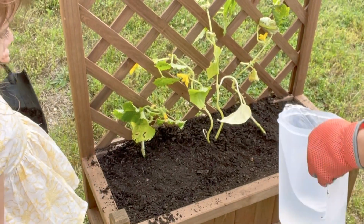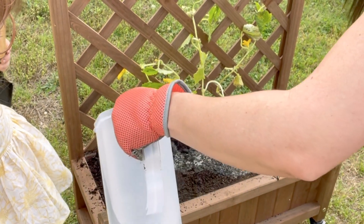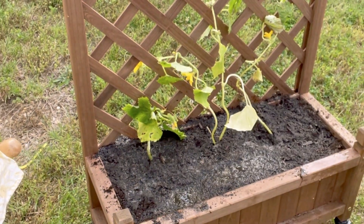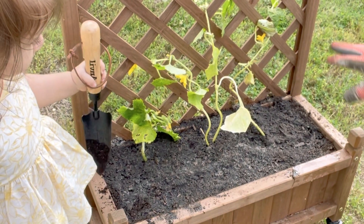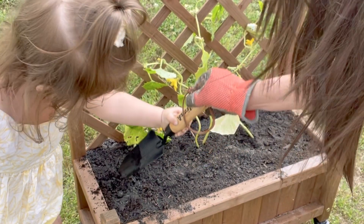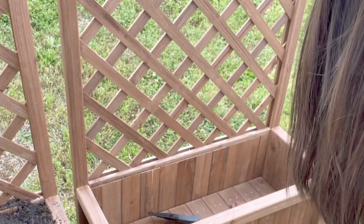We're just going to pour some water in here, not too much. So that is the first one — that's our cucumbers. And let's dig into the next one. Mommy's going to do another one. Okay, I got my other trellis over here and I just want to show you the bottom of it inside.